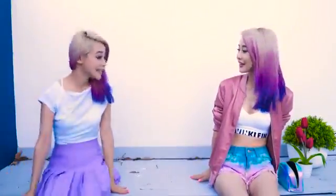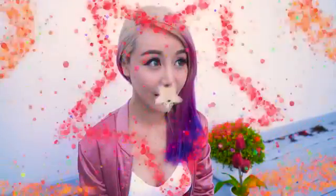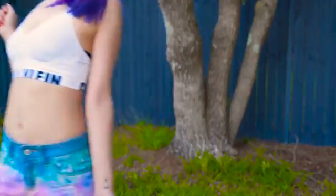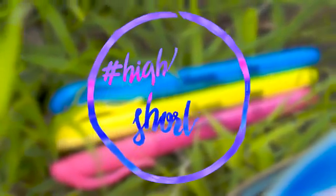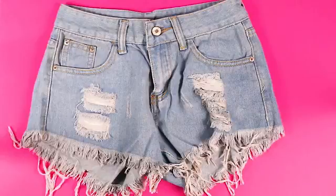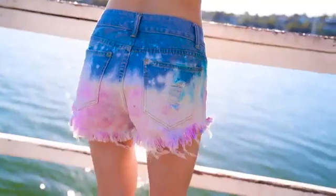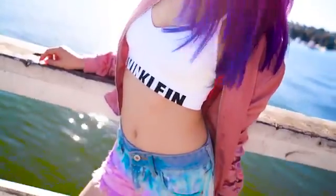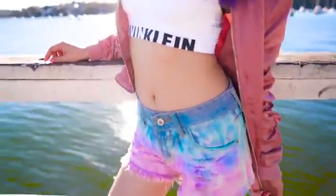Oh my gosh Wengie, these shorts are so cool, where'd you get them? Oh these? They're from my pencil case! For this DIY I turned a very plain looking pair of denim shorts into an amazing, bright, colourful and fun pair that will add a pop of colour to any outfit — and I did this using something you probably use every day at school. Yup — highlighters!